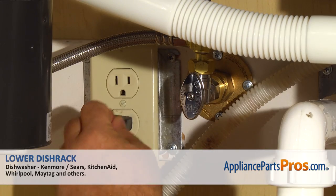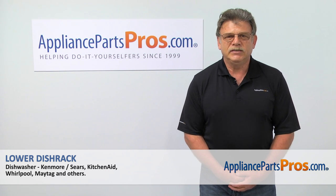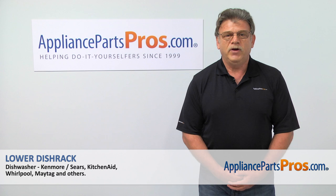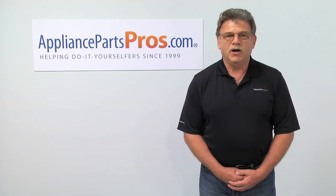Plug the dishwasher in and enjoy your clean dishes. Thank you for being a part of another successful repair brought to you by AppliancePartsPros.com. For any of your future appliance repair projects, please check out our other repair videos available on our site, on Facebook and on YouTube.